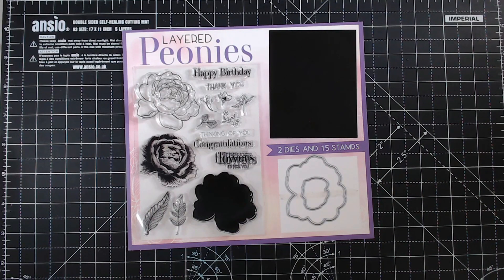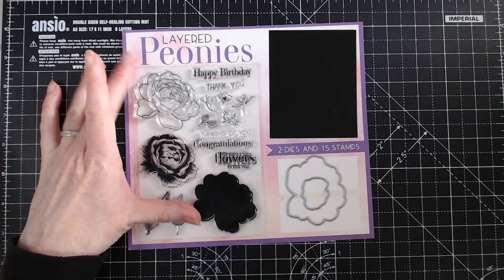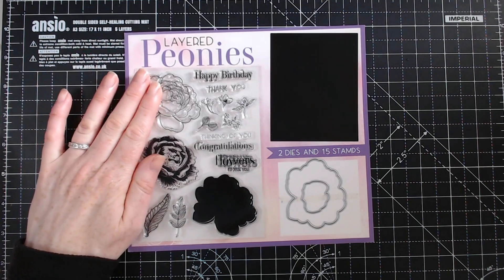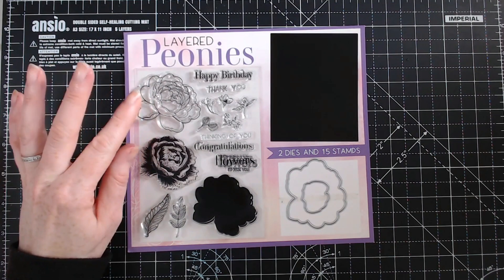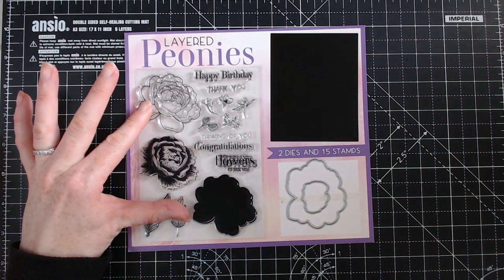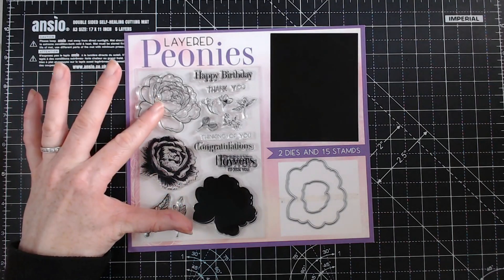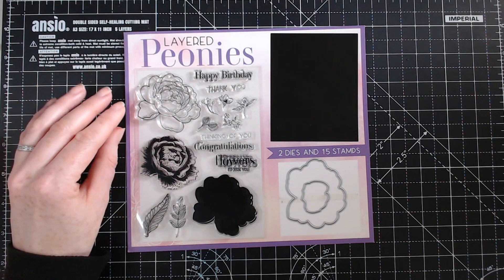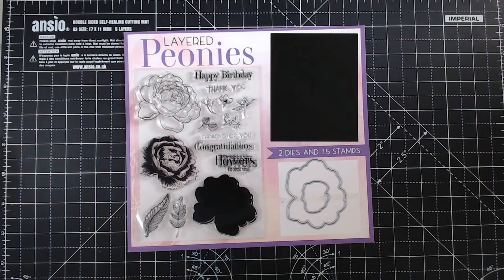I'm in the middle of working on a magazine commission. This one is layered peonies and it's for Simply Cards and Papercraft issue 203. This is the cover gift that you get with it. It's currently January for me filming this, and I've completed most of my projects but I just thought I would come along and share my last project that I'm going to make.